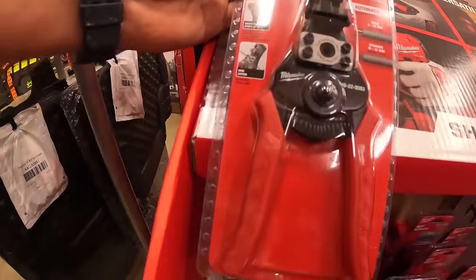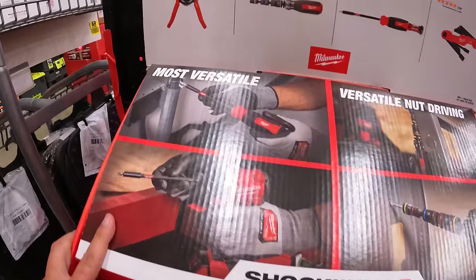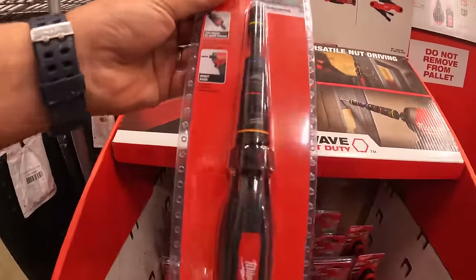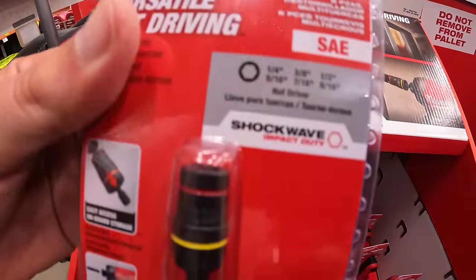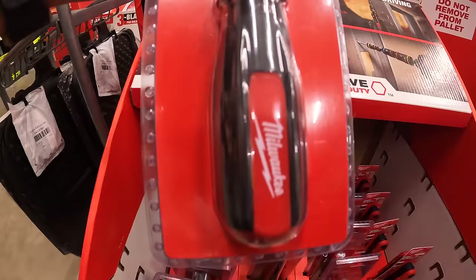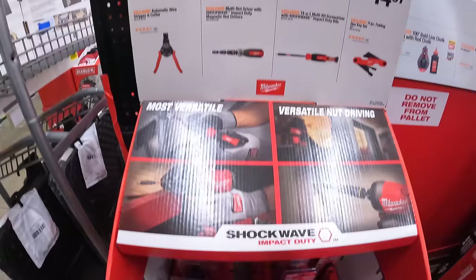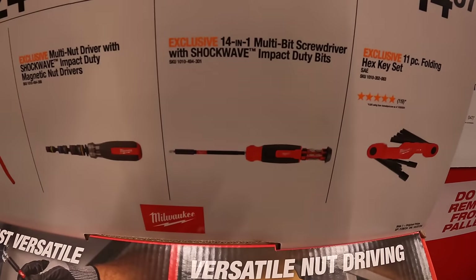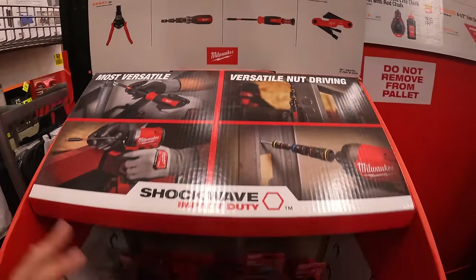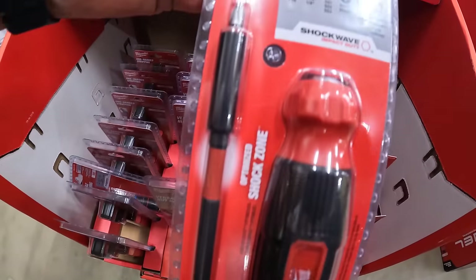I'm glad Milwaukee is making hand tools. They also have the multi nut driver with Shockwave impact duty magnetic nut drivers — quarter, three-eighths, half, five-sixteenths, seven-sixteenths, nine-sixteenths. For $17.97 is the 14-in-one multi-bit screwdriver with Shockwave impact duty bits, and the bits go in the handle — yep, that's this one.